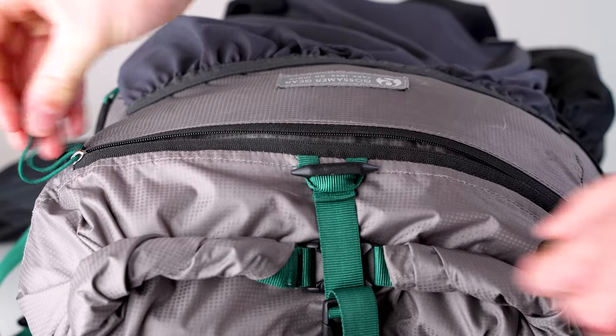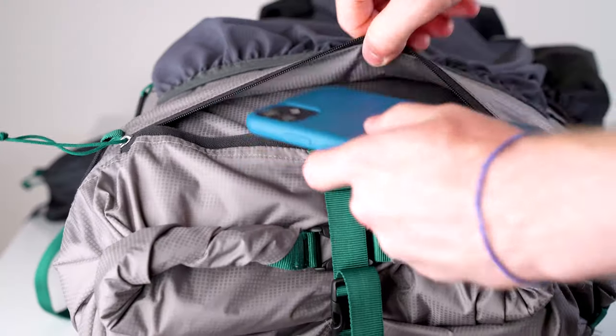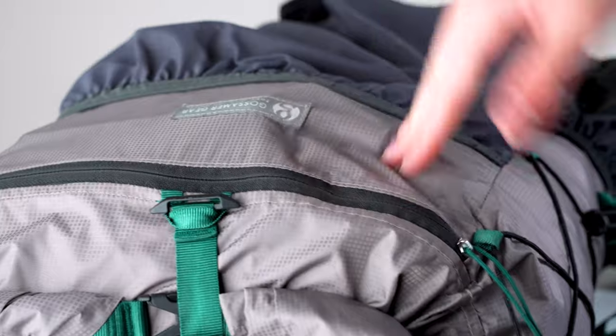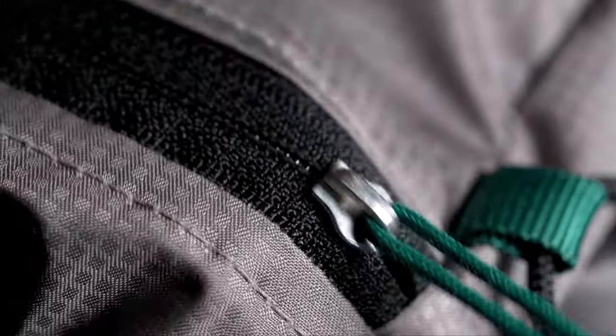There is also a tiny zip pocket at the top of the bag — perfect for phones, wallets, keys, things you just don't want to get lost. This zip is really well made; it's never come undone accidentally and it is also very water resistant, very much waterproof.